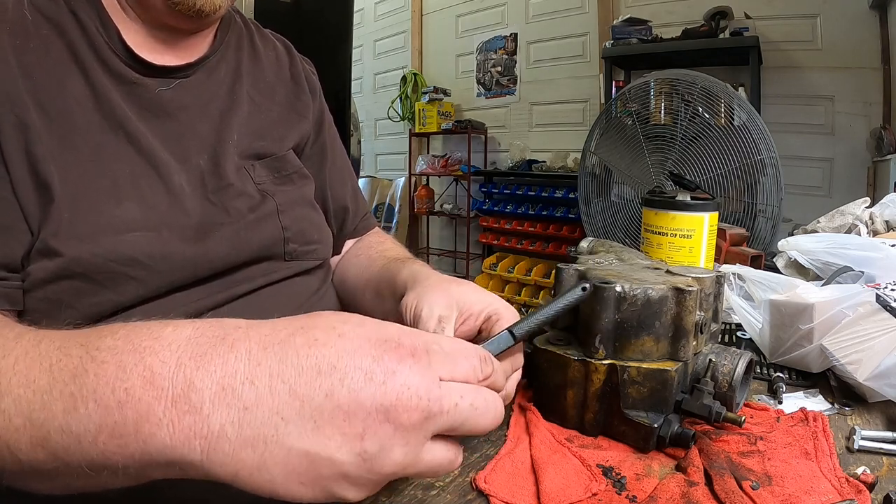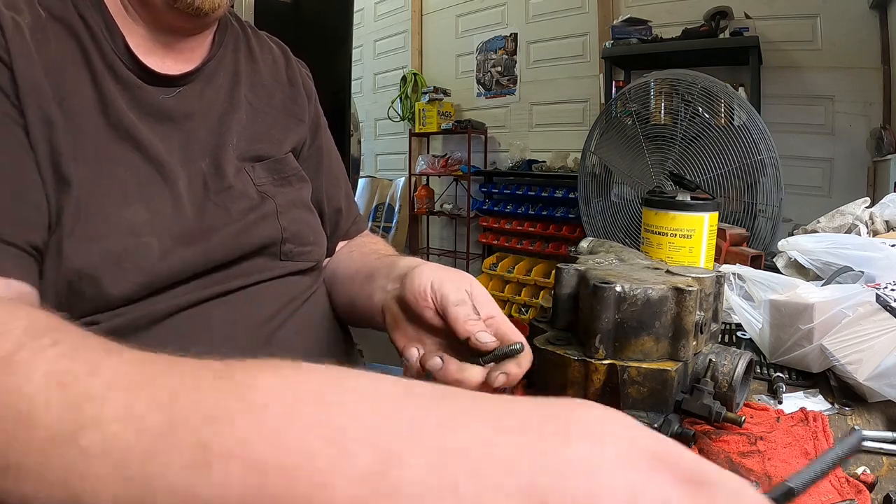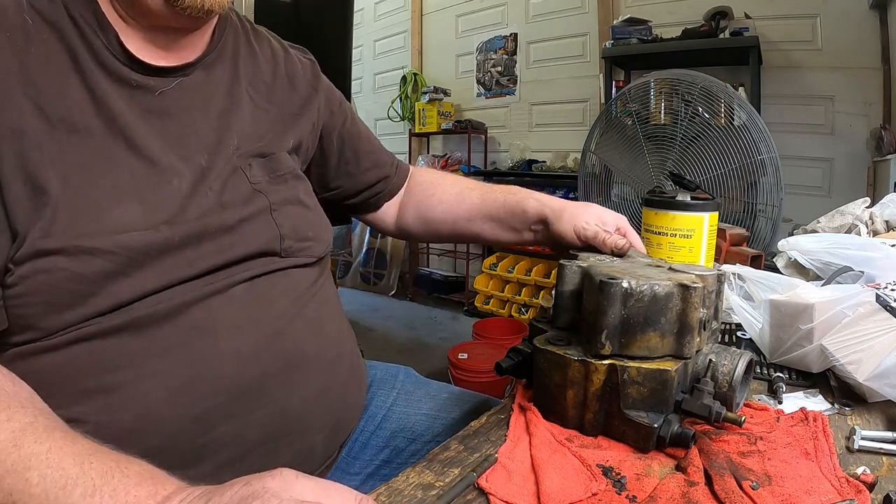I'll put them through the parts washer — everything's going to go through the parts washer. I'll show you what all I'm going to do here in a bit, we'll clean them up.